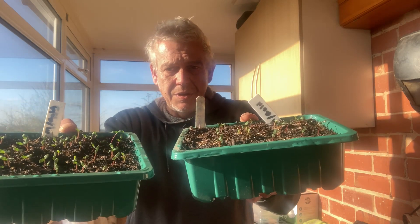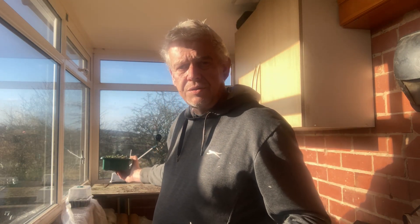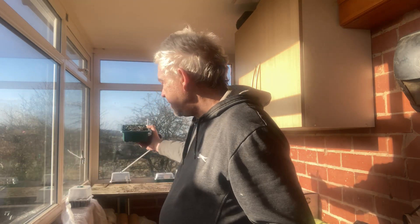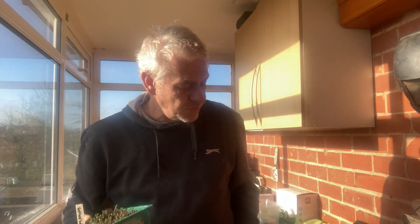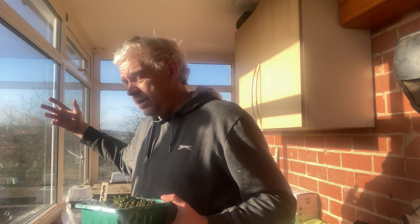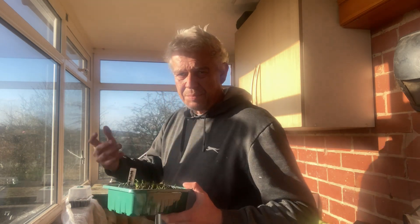Here they are, germinated and doing well. They've been there on the windowsill — it's a lovely warm light room — so they've been doing very well. The experiment is going to be one tray over there by the windowsill. I'll put the tray with the most seedlings by the windowsill, as I have more confidence of them being good plants there in this nice light room, and that gives me the most yield so I'm not wasting any plants doing the experiment.